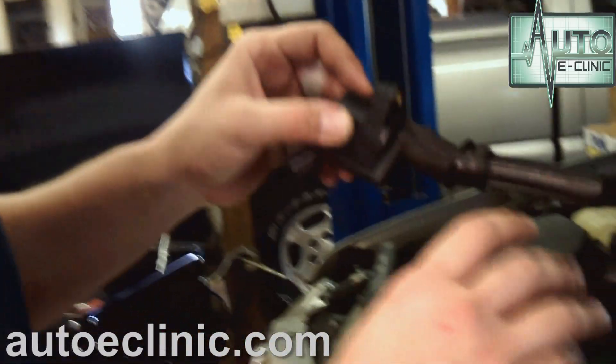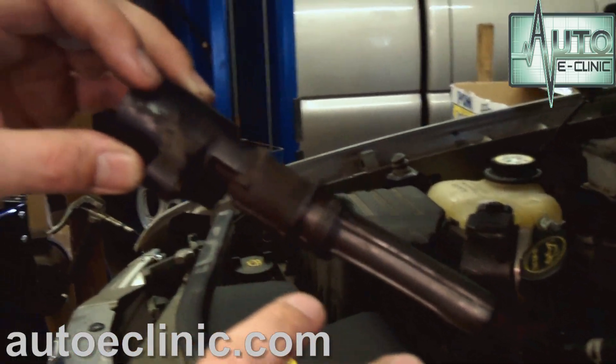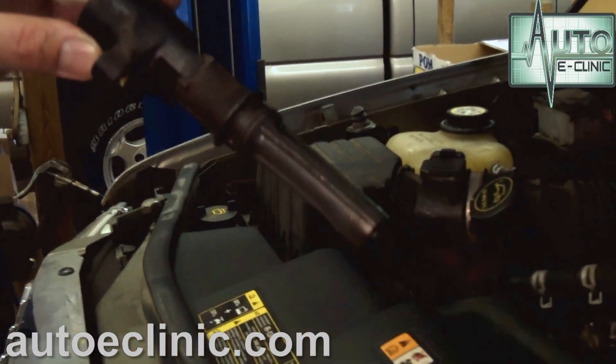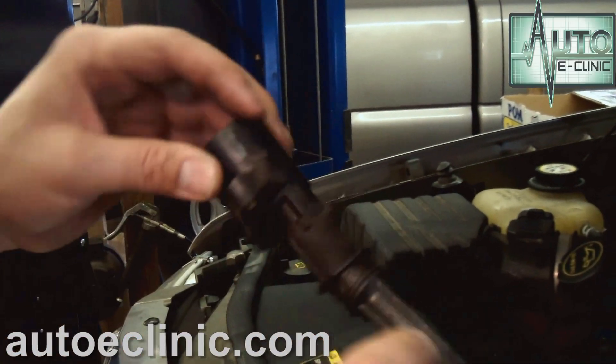Keep in mind, you cannot have moisture like this on any kind of coil pack or spark plug wire that goes into the cylinder on the spark plug. This coolant will deteriorate the boot and, once again, cause your misfire. This is just by looking at this — I can tell you right now it's going to have to be replaced.